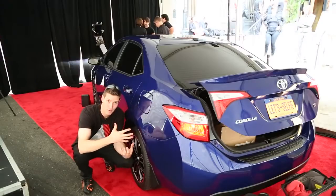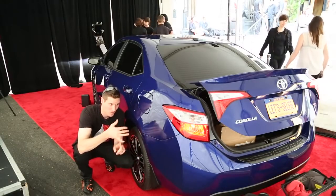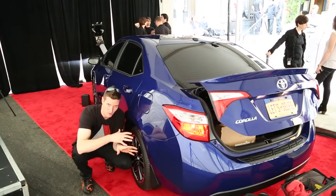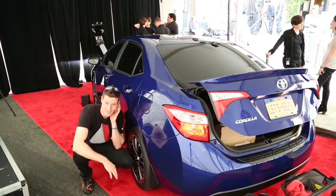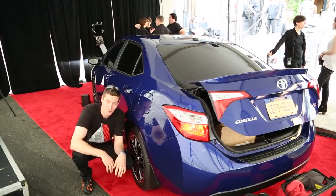Anyways, the point of the story is I had to prepare this car for the runway so that it looked perfect. We put a bunch of carnauba wax on, I cleaned the wheels perfectly, we actually had to sand it and buff it down — it was not in great shape. But anyways, this is kind of one of the cool events I wanted to take you along.